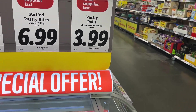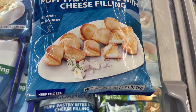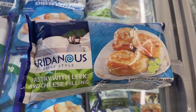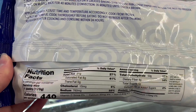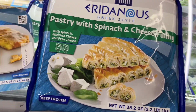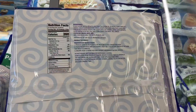These are the Greek pastry rolls for $3.99. They had the cheese and olive filled ones, and then the stuffed pastry bites with cheese filling are $6.99. We ended up picking up the pastry with leeks and cheese filling for $3.99 — I've never seen these before, so I think they'll be pretty fun to try. The stuffed pastry swirls are $6.99, filled with spinach and cheese. The stuffed pastry bites are also $6.99, filled with spinach and cheese, so we picked those up to try out.